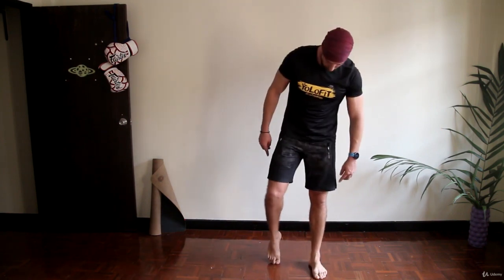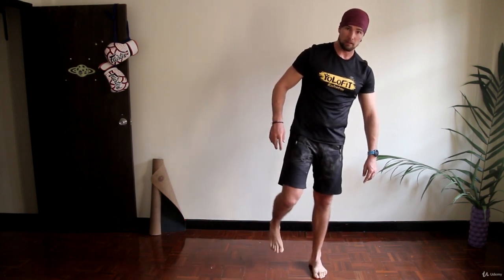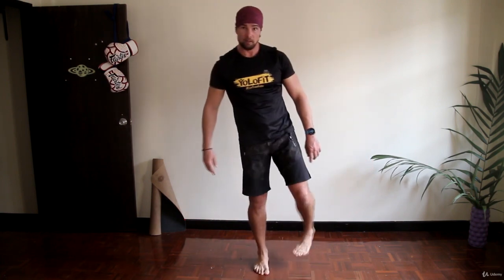And last bit — ankles. You can perform ankle circles with your toes on the floor, or with your foot in the air. Both ways are acceptable. Don't forget about the other foot as well.